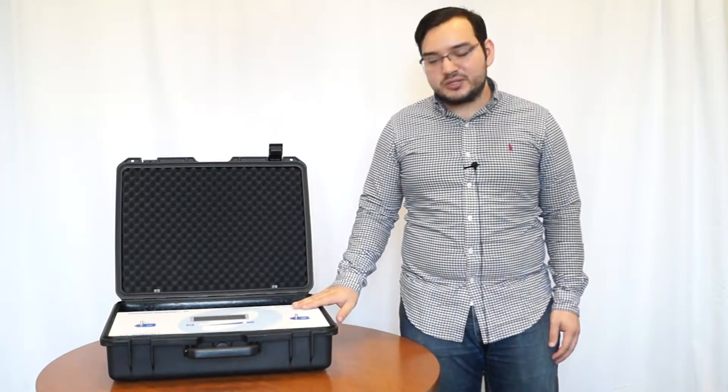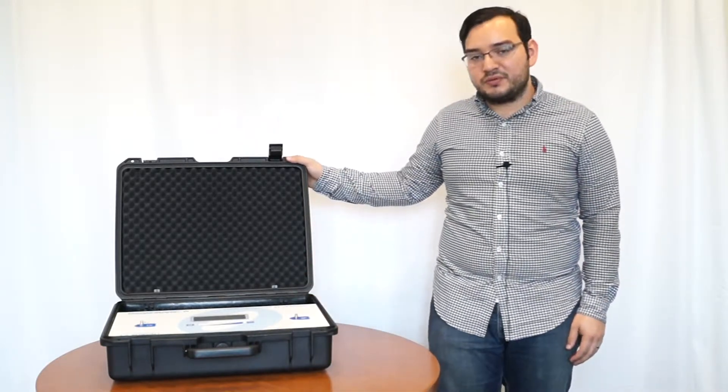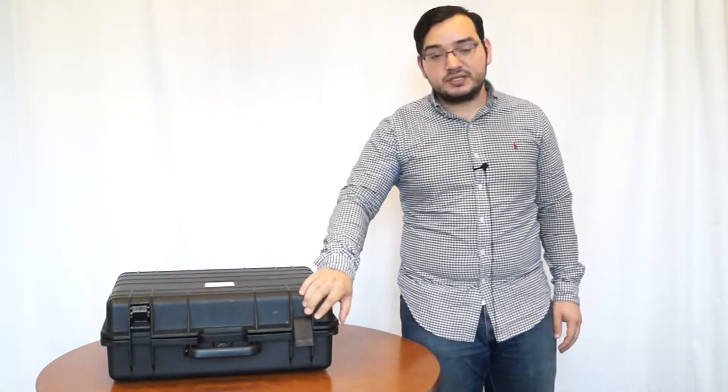Hi, my name is Richard from O3 Vets. I'm really excited today to share with you our brand new ozone generator, the Ozonobaric P. As you can see immediately, it comes in a hard proof case with foam inserts, which is going to be perfect for a veterinarian clinic, for transporting it to house calls, or even working on a farm with large animals. There are tons of things about this ozone generator that are very unique, so let's go ahead and move forward and I'll show you how to operate the Ozonobaric P.